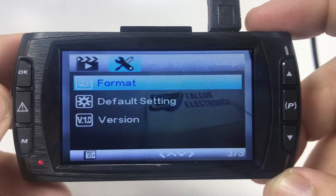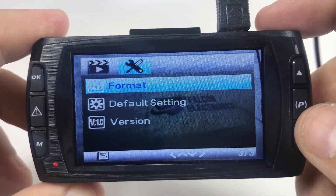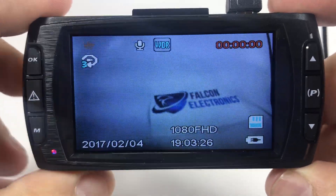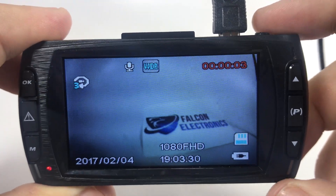Hit OK. Once your card has been formatted and you are done, hit the menu button and then go back into your record mode. Thank you for watching on how to format your SD card. Thank you.